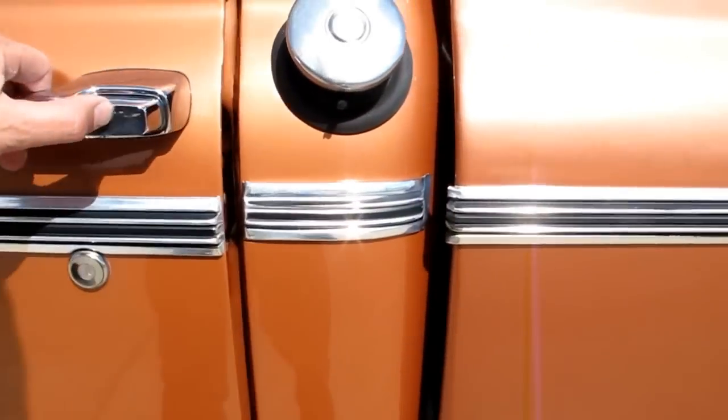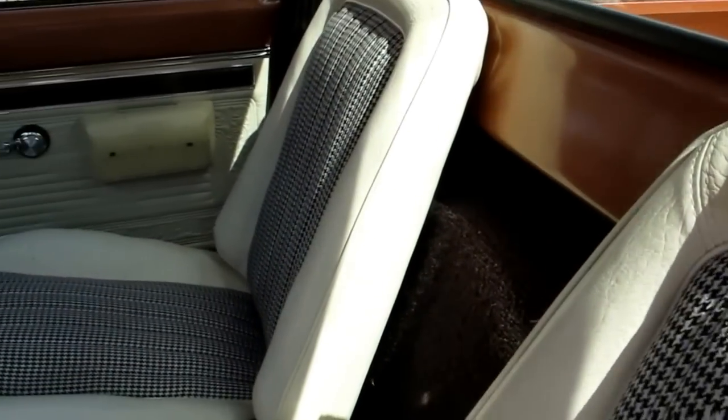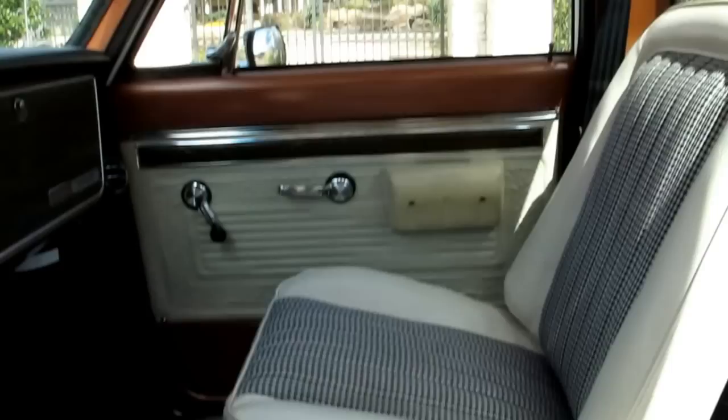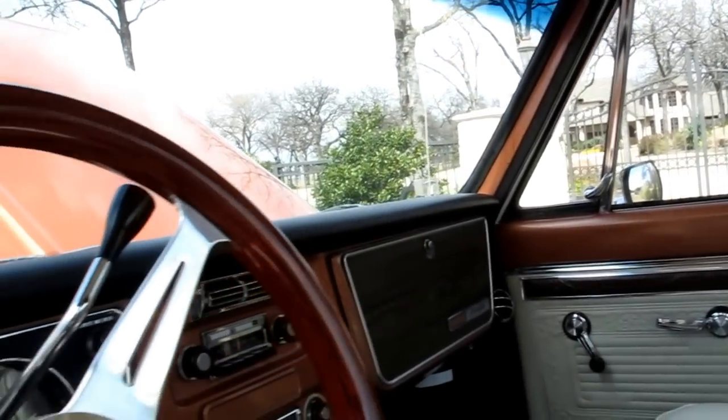On the interior, it's kind of rare — it has the factory bucket seats with houndstooth cloth and the center console. This was an option they had back in the day that you could order over and above the Cheyenne Super package.